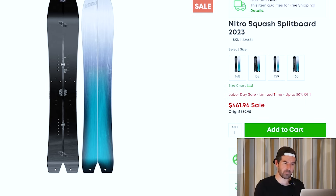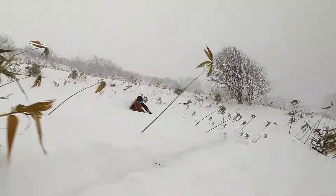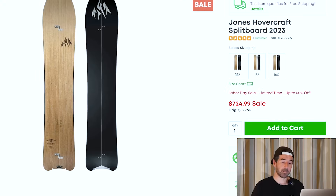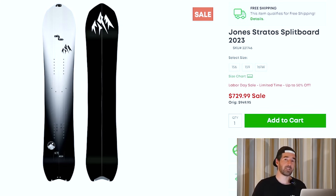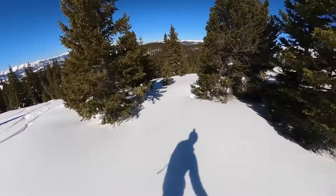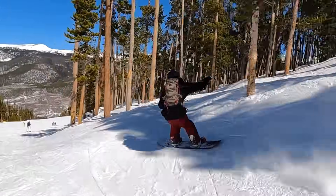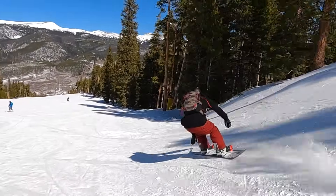Also got the Jones Hovercraft — another really fun carving freeride board from Jones. There are reviews for most of these snowboards on the channel, so definitely check those out if you're interested. The Hovercraft is going to be quite aggressive, but there's a pretty good discount if you're looking for that splitboard option. We've also got the Jones Stratus Split, which I was surprised to see up here — still going in a 156 and 159. This is one of my personal favorite all-mountain freeride boards in the solid version, and it's probably my top pick among these splits given the sizing available. It's going to be really versatile, float well, and still do well in chunkier conditions if you go out when it's not necessarily a deep powder day.